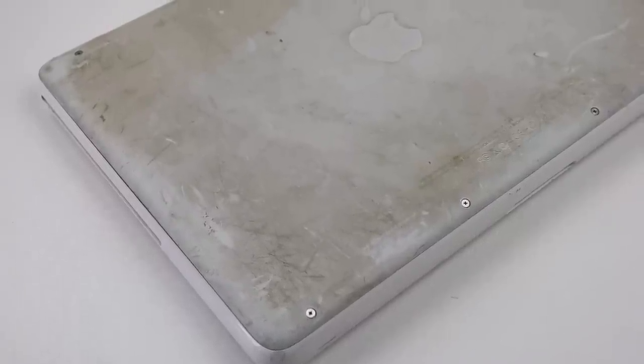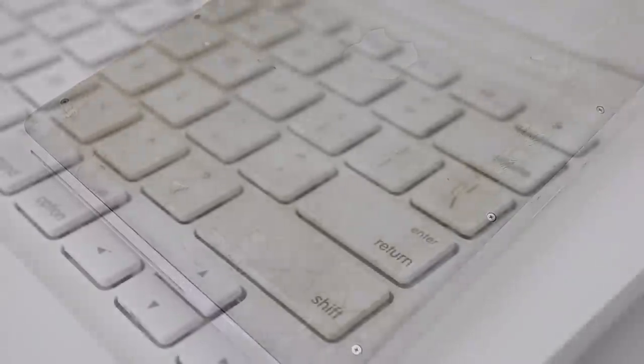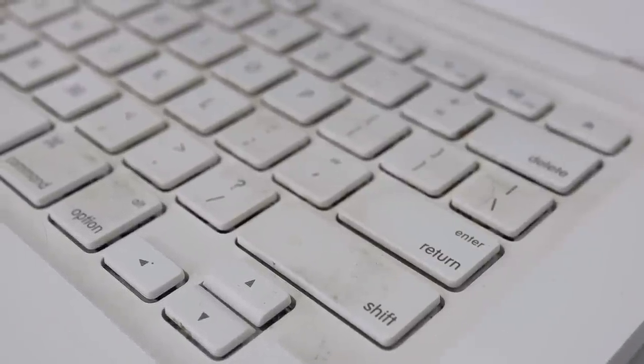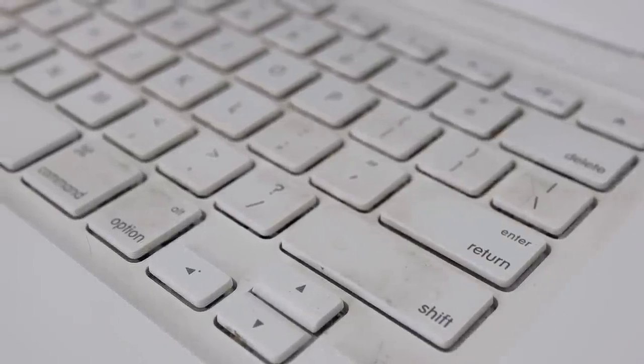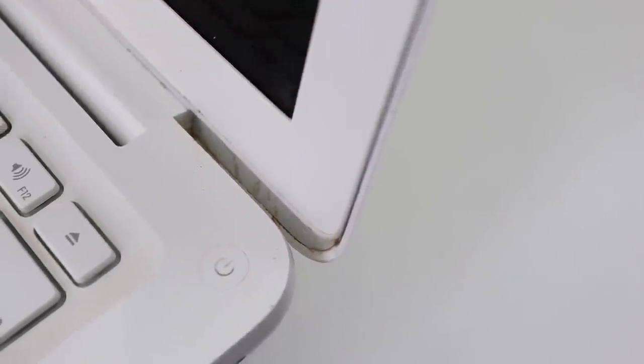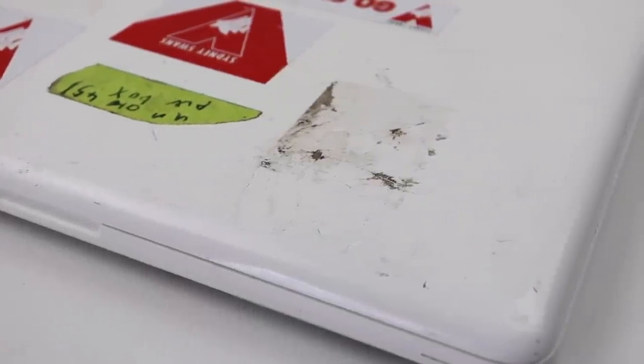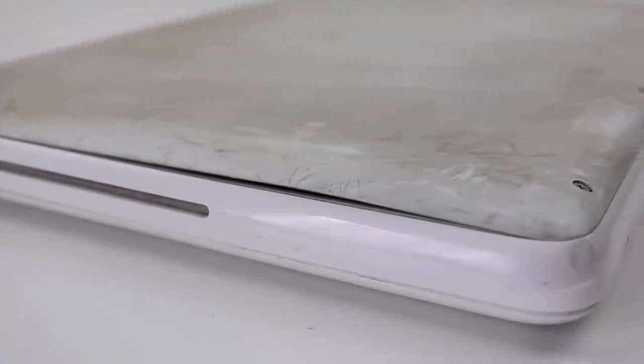Hi guys, welcome back to another Hugh Jeffries video. In this video I'm going to be restoring this filthy MacBook which I received in a previous tech lot video. This laptop has a discolored base and lots of grime on the keyboard and display. It's also covered in scratches and stickers which I hope to be able to remove. Despite the filth, this MacBook does run, however someone has removed the battery which I believe had expanded given the bent bottom base.